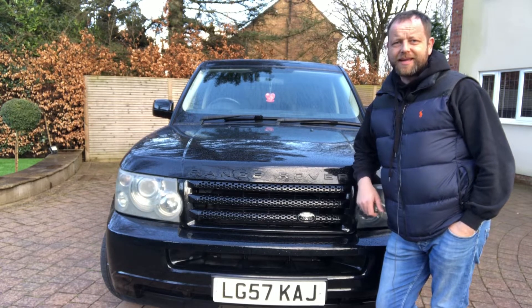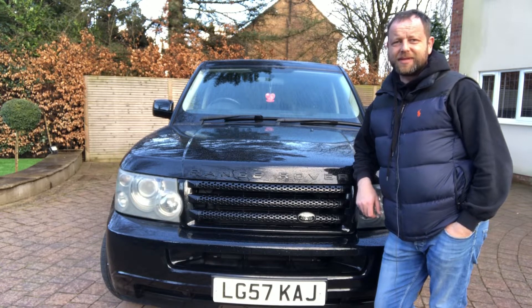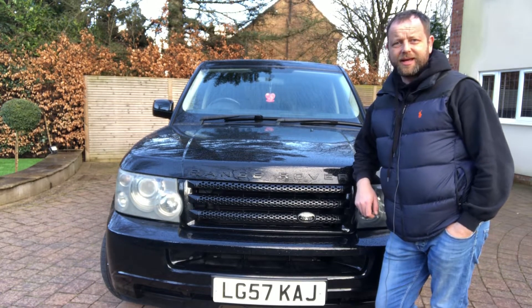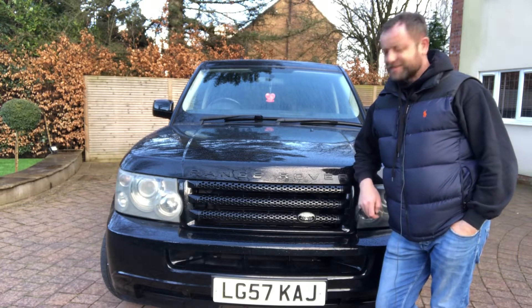But you know me, it ain't going to stay like this for very long - I've got so many plans for what I'm going to do to it. So I'll do a quick walk round and show you what bargains are out there. I mean, this is amazing.